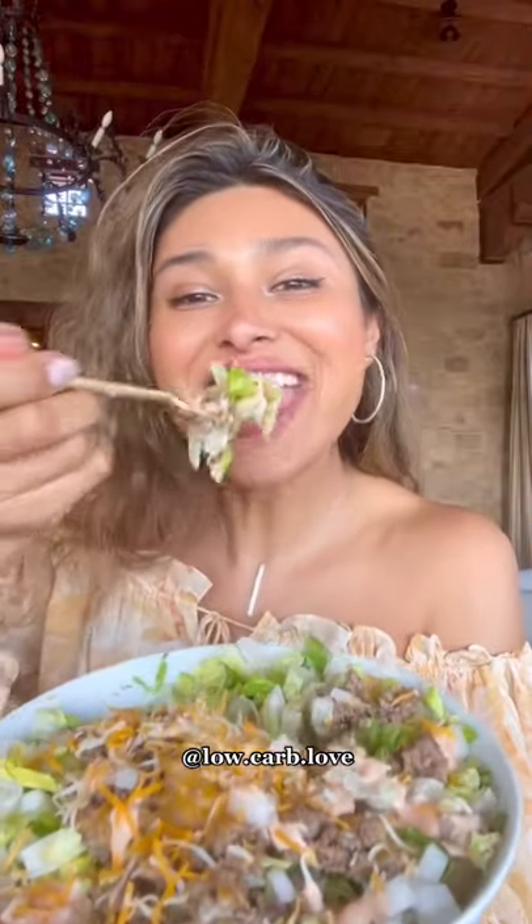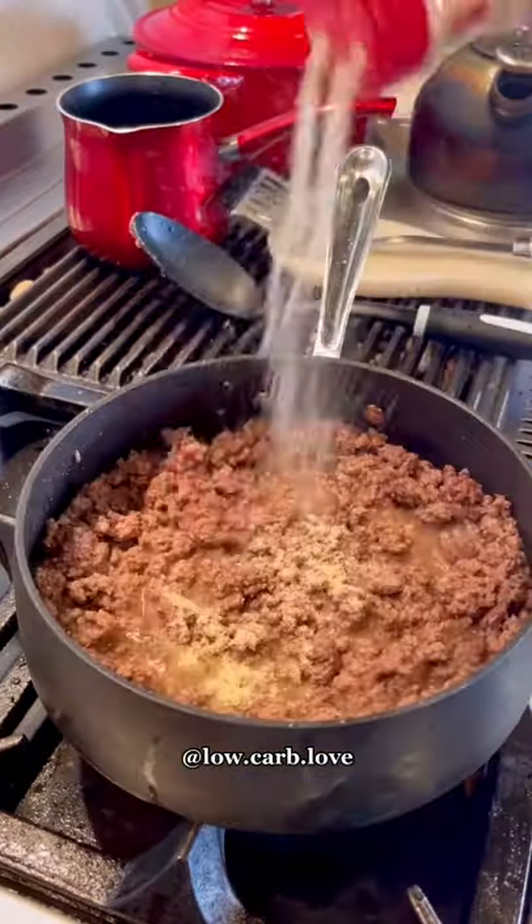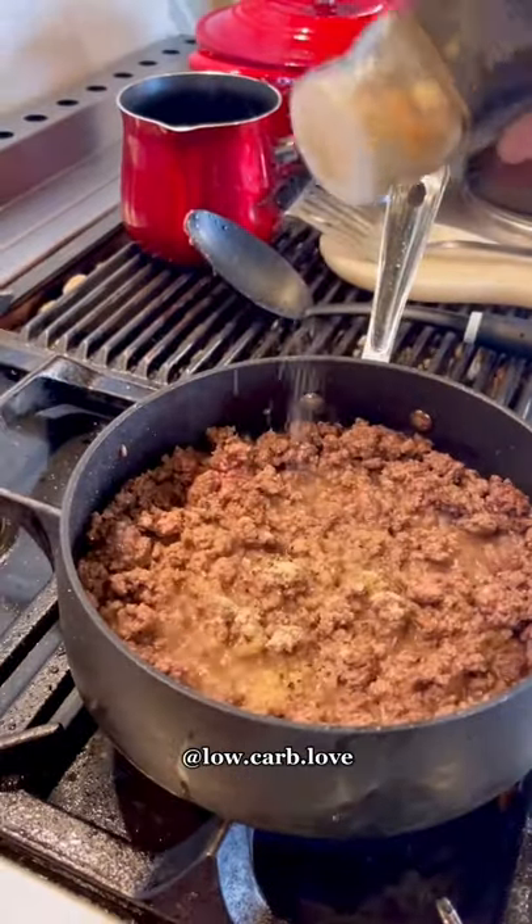I grew up eating Big Macs, but have you ever tried making a Big Mac salad? I started off by cooking my ground beef and seasoned it with onion powder, garlic powder, salt, and pepper, making sure it had all the flavor and cooked all the way through.